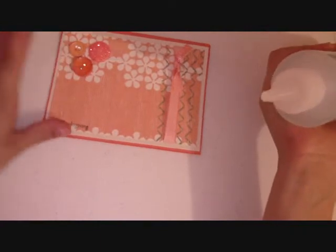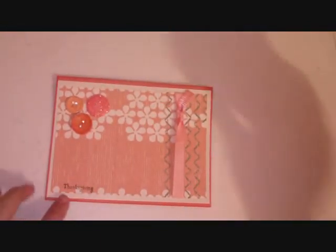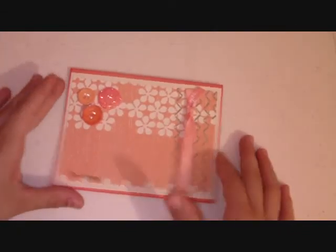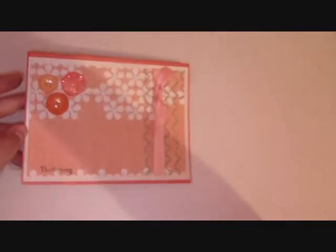And here it is — a really really simple Thanksgiving card. I hope you guys enjoy this video and please don't forget to visit my site at coolgirlcrafts.com. Bye bye!